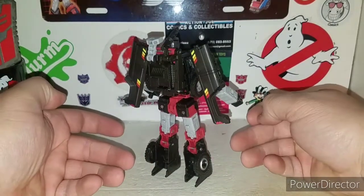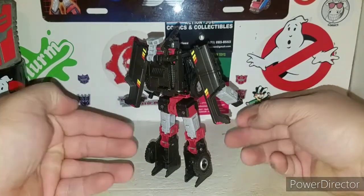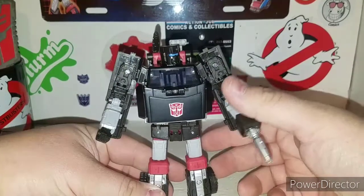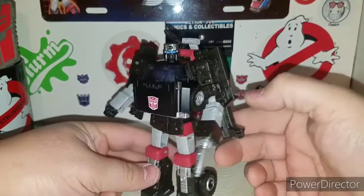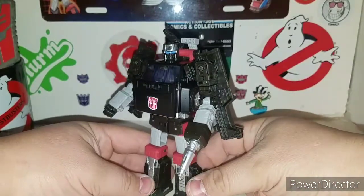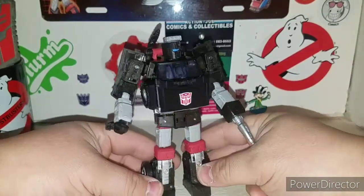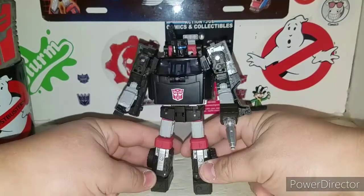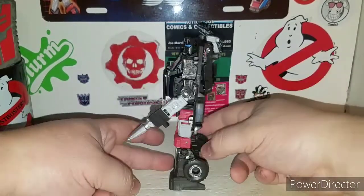He's not black black — he's like a blackish brownish matte looking color. You can see the black right here, but it's like there's almost a hint of brown in him. Not sure what kind of plastic they were using for that. But all in all, Trail Breaker came out nice.